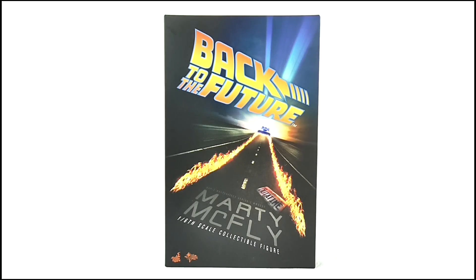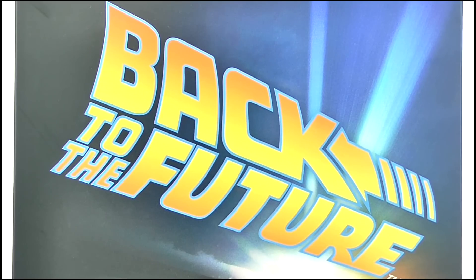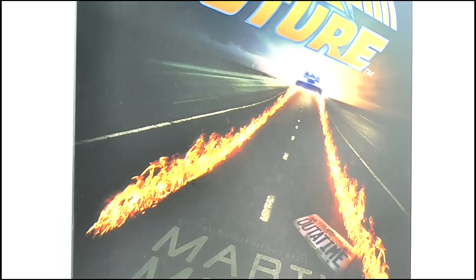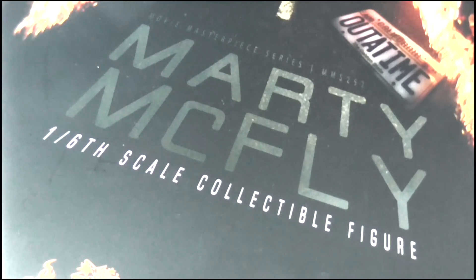It's the standard Hot Toys shoebox style which features this great dynamic graphic on the front with the Back to the Future logo and the DeLorean travelling through time on this dark motorway, leaving the fire trails behind it as well as the out of time license plate. And it is of course the movie masterpiece series Marty McFly 1/6 scale collectible figure.